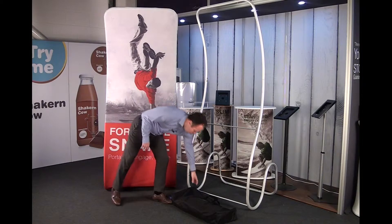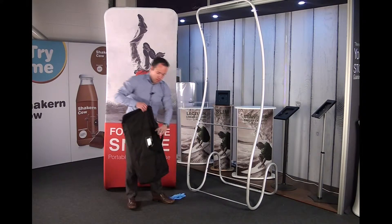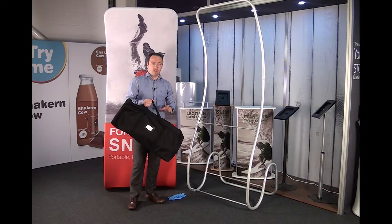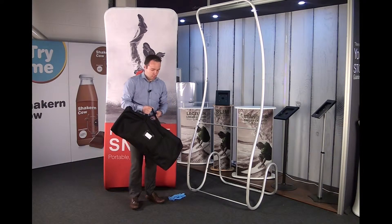The unit comes complete with a carry bag. The entire structure — the hardware — weighs less than 5kg, so it's very portable and very lightweight.